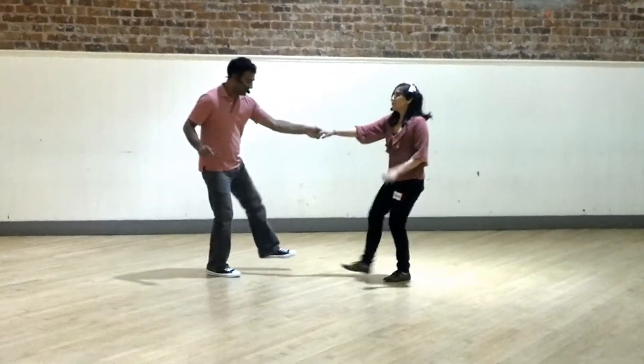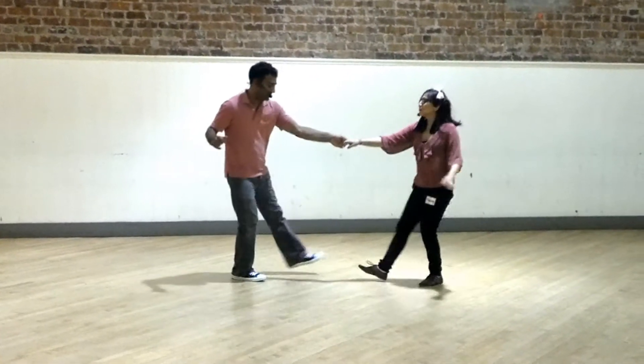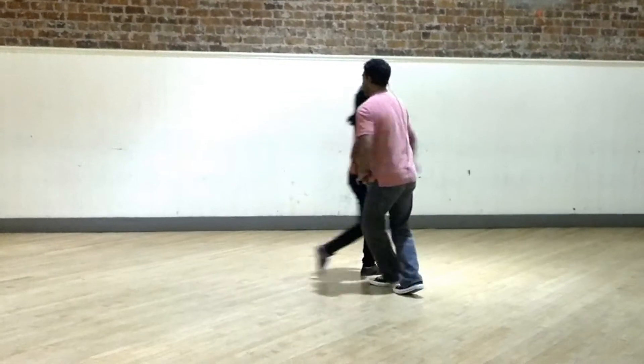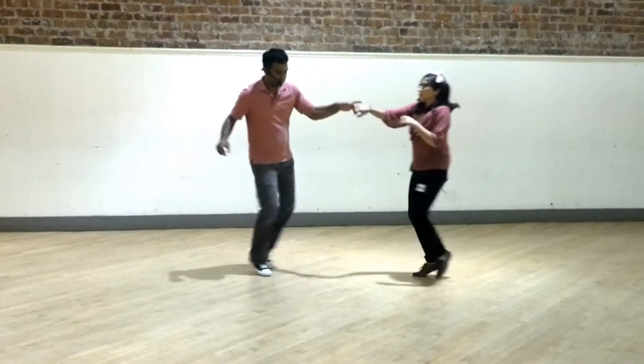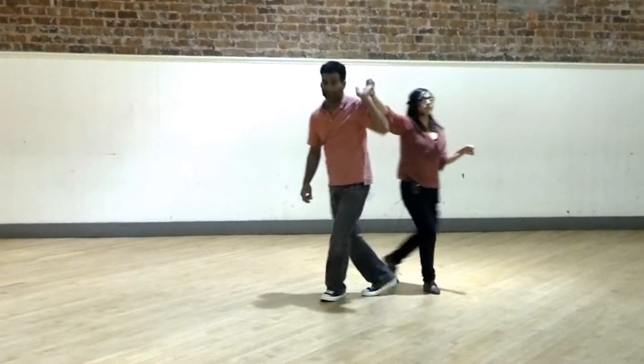In the swing-out: 5, 6, 7, and 1, kick ball change, trip, full step, step, step, trip, full step. We could also put it into our six-count turns: kick, ball change, trip, full step, trip, full step — repeated through the turns.